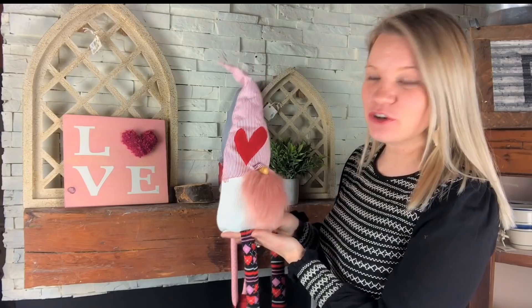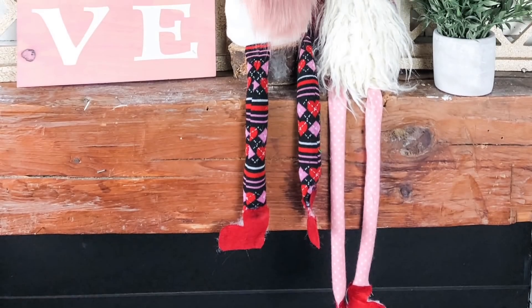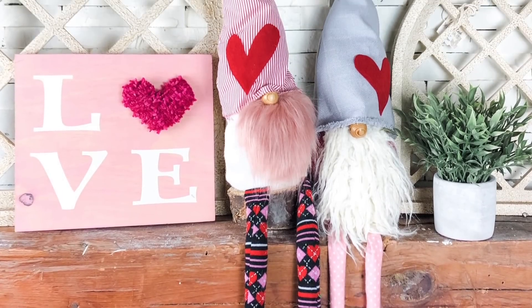Now that our gnome is complete, all we have to do is set him up in a nice Valentine's Day display. I really hope that you guys enjoyed this DIY and that you'll try it out yourself — maybe even do it for other holidays too. Thanks so much for watching, and we'll see you in another video!